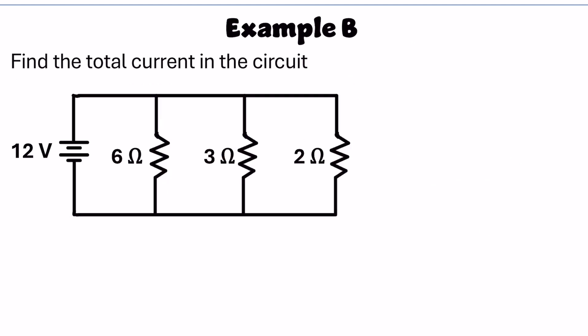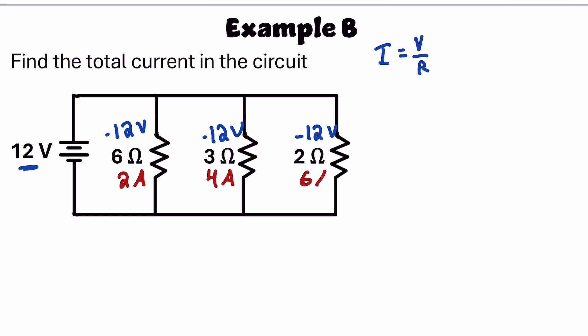The second example asks to calculate the total current in a circuit where three resistors are in parallel, all connected to a 12-volt battery. They all get 12 volts of potential difference, so the charges going through each branch carry 12 volts, which are all dropped in the resistors. From Ohm's law, the current through each resistor is: 12 over 6 equals 2 amps, 12 over 3 equals 4 amps, and 12 over 2 equals 6 amps. Current adds in parallel, so the total current is 2 plus 4 plus 6 equals 12 amps leaving the battery.